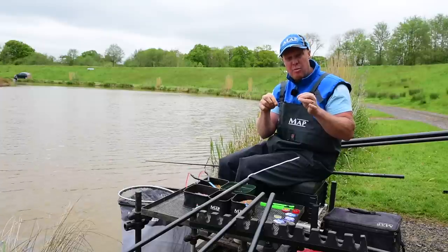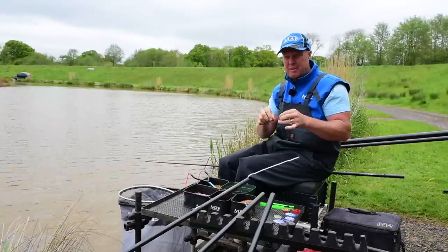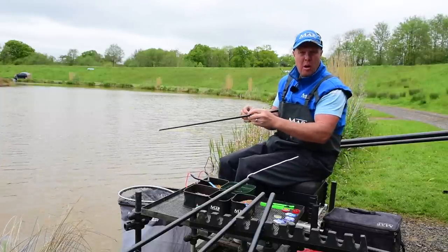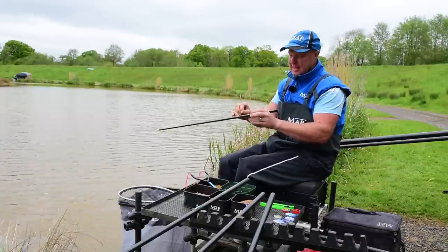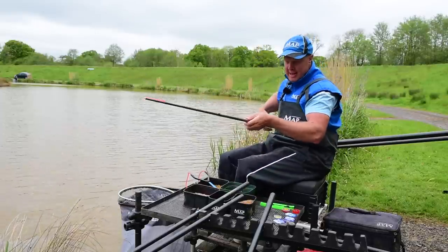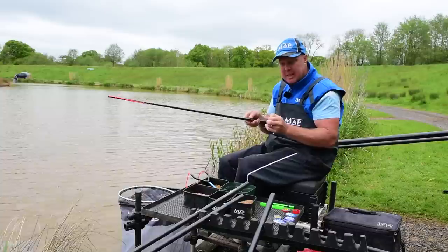If the fish are really having it and there's a lot of fish in your peg, all over the place when you're feeding, this rig just proper takes venues apart. But a lot of venues ban it — should it be allowed, shouldn't it? At the end of the day it's just another method for catching fish. Anyway, on to the pellet rig.